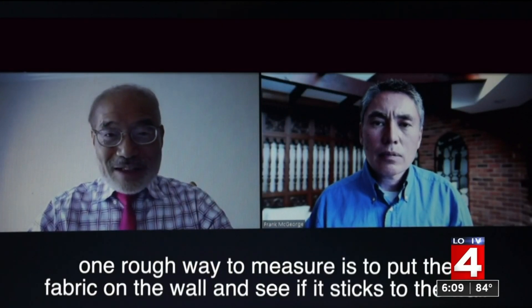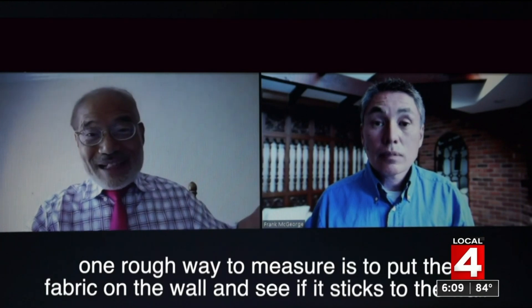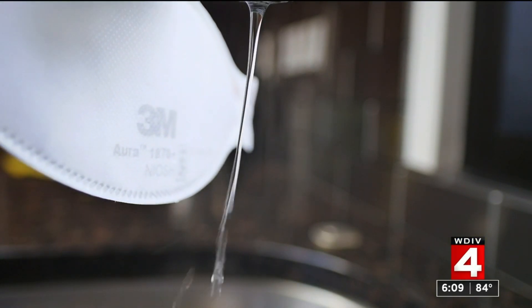Dr. Tsai had an interesting way to test the static charge. One rough way to measure is to put the fabric on the wall and see if it sticks. You can see here the static charge in this new N95 mask is strong enough to divert a thin stream of water.